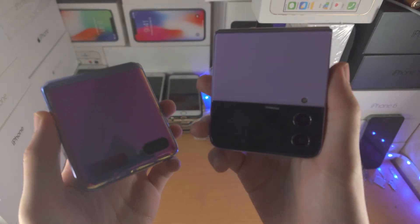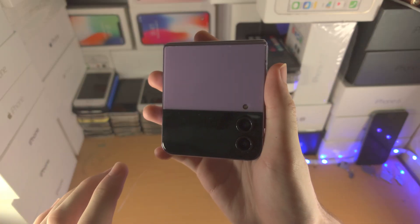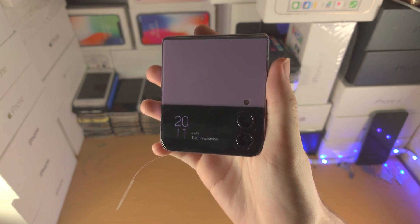Welcome everyone! I would like to show you how to use the cover screen on any Samsung Galaxy Z Flip. Starting off, if you tap on the cover screen once you will see a preview of the time, date and battery percent.